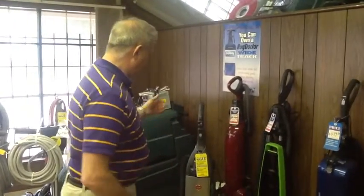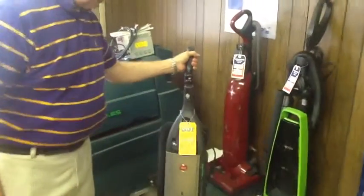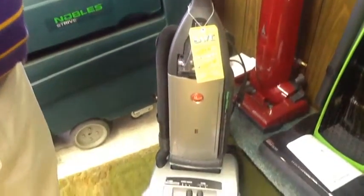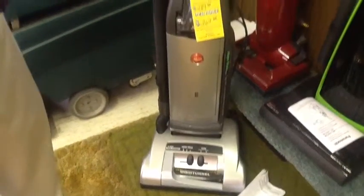Welcome to Bound's Vacuum Service. Over here we have our new equipment. This is Hoover, and it's a self-propelled machine. It's one of the only self-propels on the market.